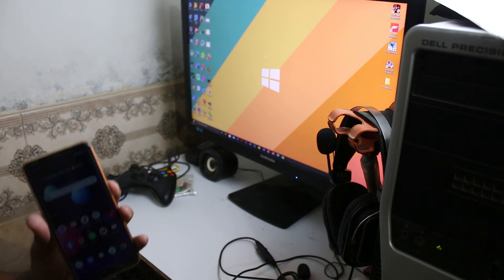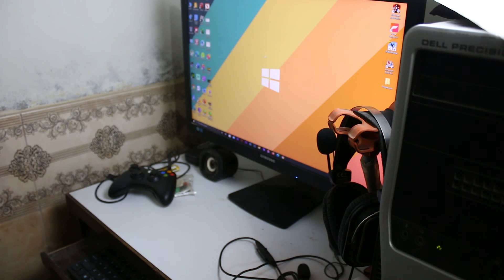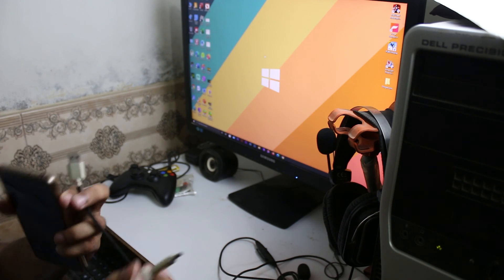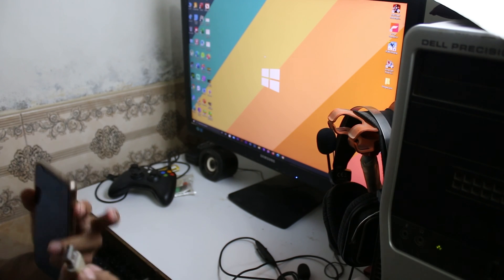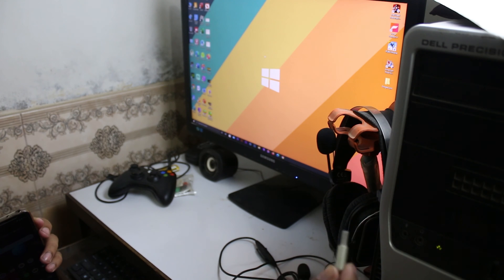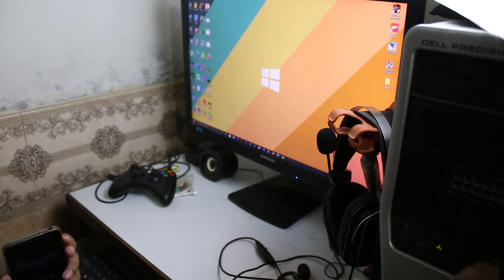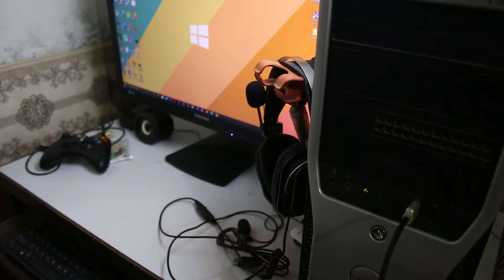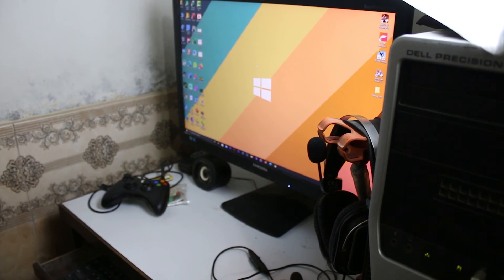After installing the software, you need to put your phone into download mode. For that you first need a USB cable — the LG G6 uses USB-C type. Just plug it into your PC, like I'm doing here.